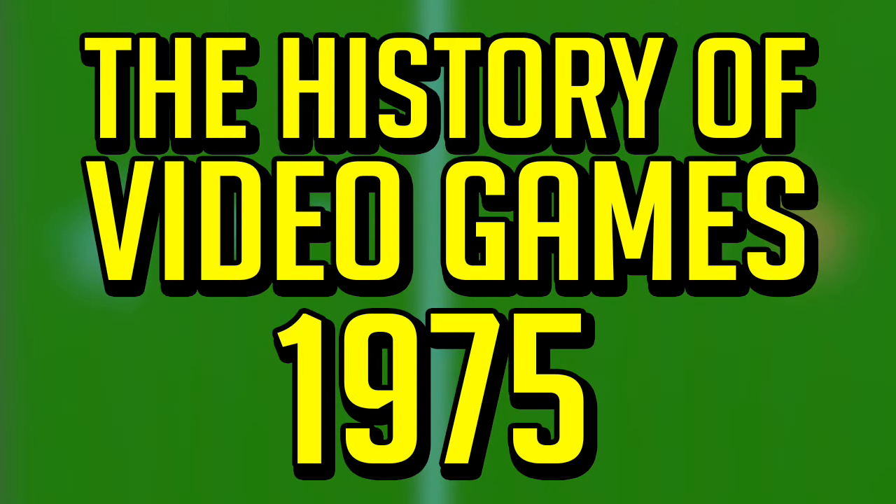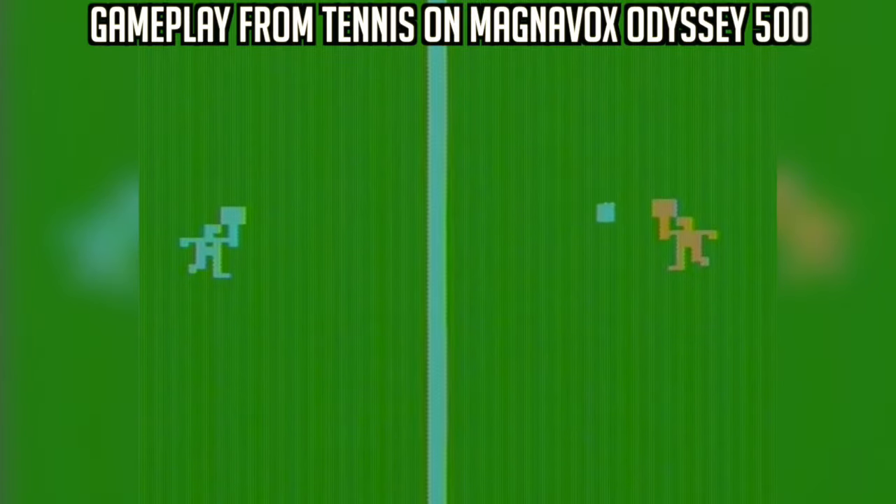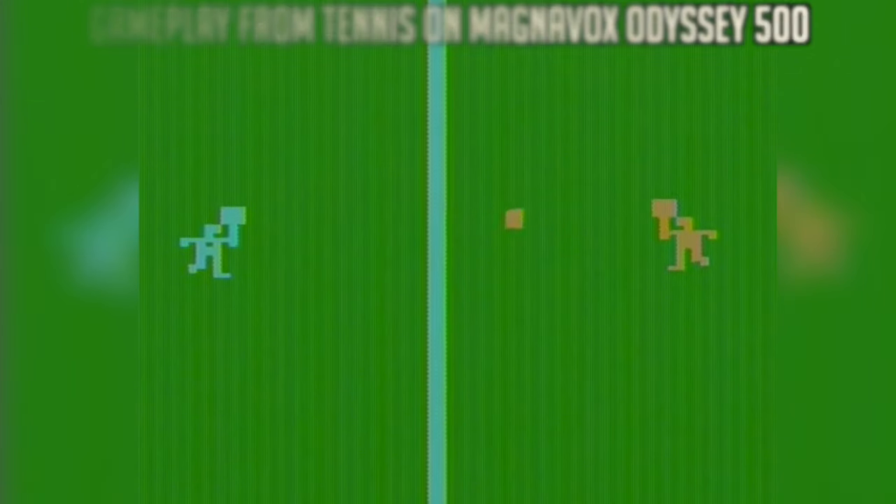It's finally over. The Magnavox Odyssey, the first home video game console, has been discontinued. As you may have guessed, it's 1975, another relatively slow year for video games despite me saying it was a big year in the last video.